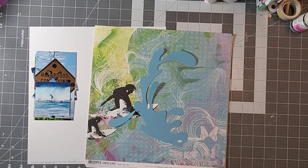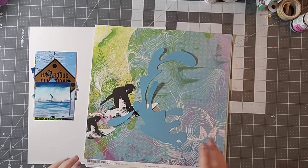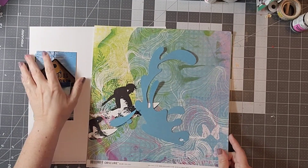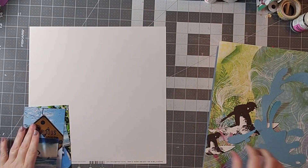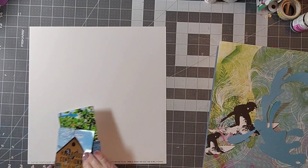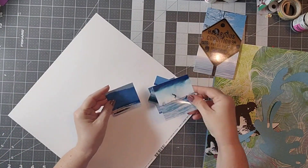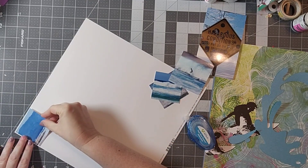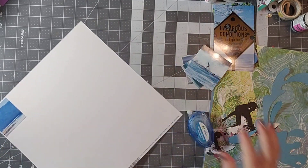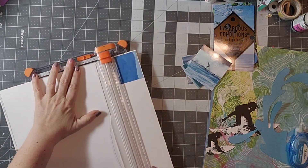Hello everyone and welcome back to my channel. Today is day three of Scrap Timber and today's prompt is a sketch. I am using this two-page sketch by Allison Davis for Scrapbook Generations, which was originally posted back in 2014 in the Create Digital Magazine — I have posted that at the beginning of the video.